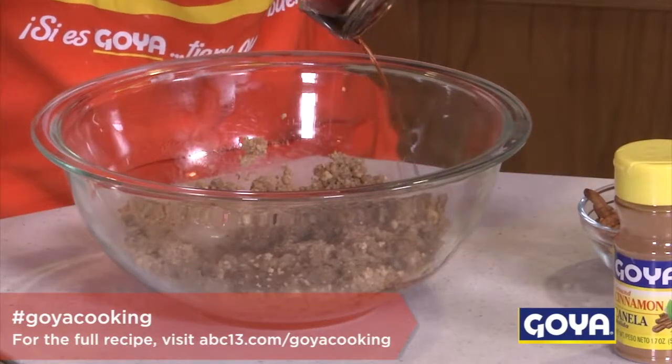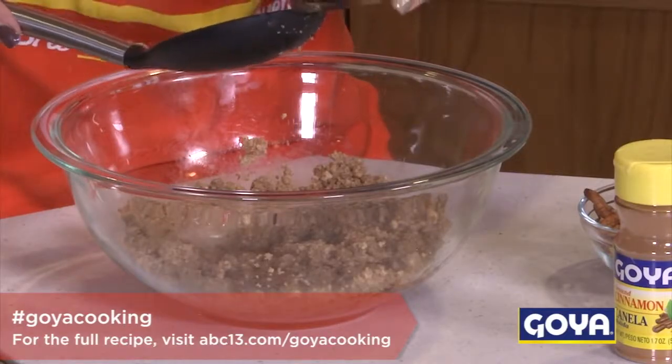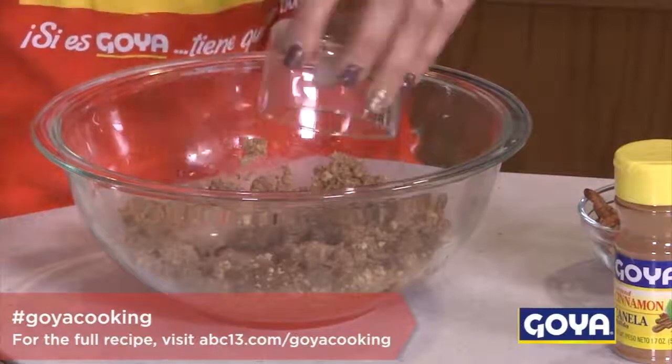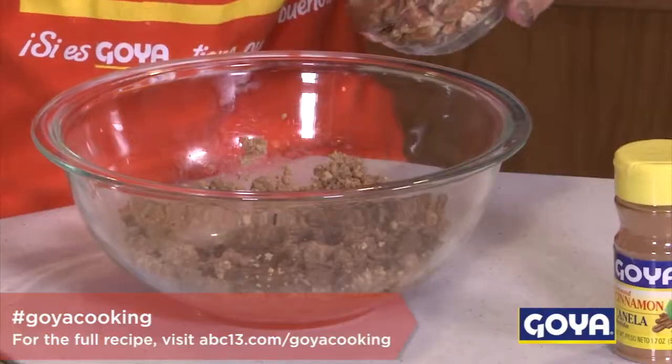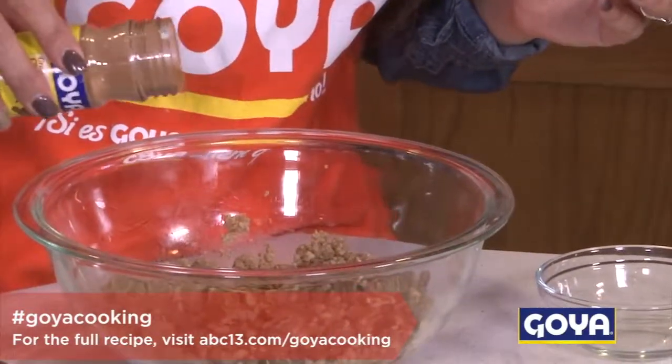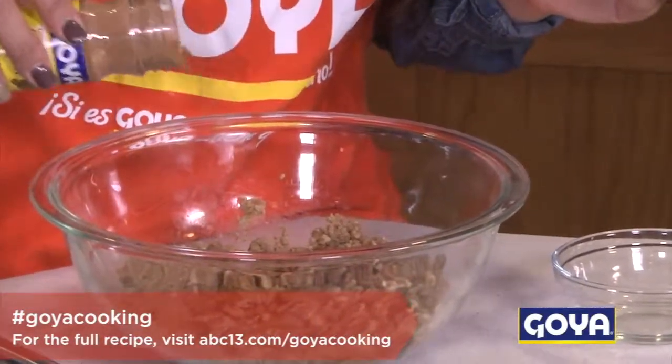Grab your vanilla and use about half of it, because you're gonna use the rest to pour on top later. Then grab your nutmeg, your pecans, and your cinnamon. I love using the Goya cinnamon — very rich in flavor. Then you just start to mix everything together.